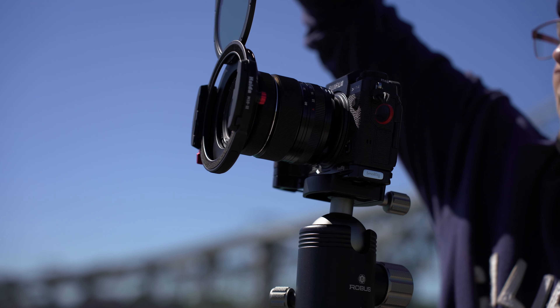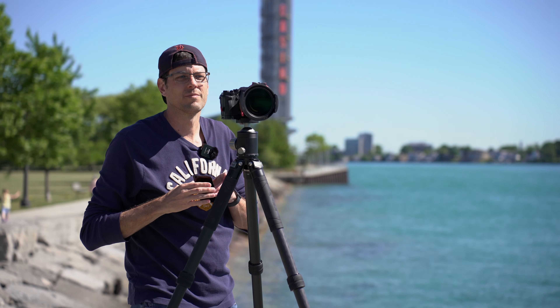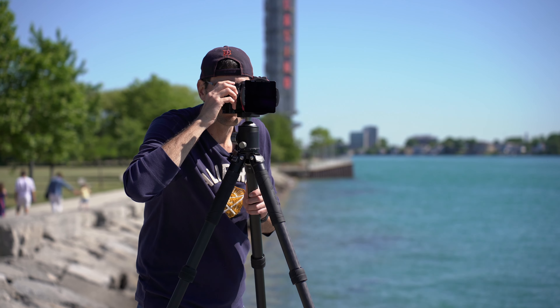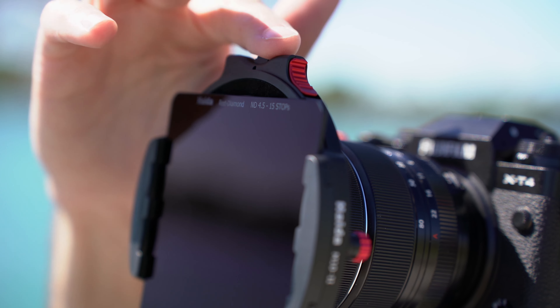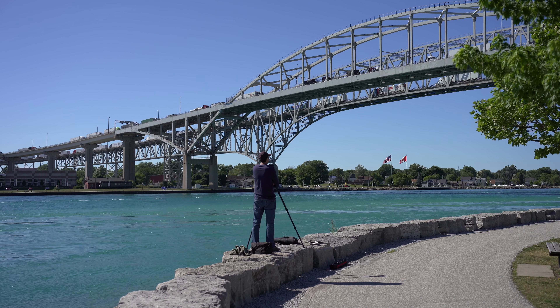This system actually allows you to layer up to four filters in total, including one circular filter and three square 100mm filters. The circular filter that comes with the kit is a circular polarizer, and it sits behind your square filters. This is perfect for seascape or landscape photography — it lets me cut sun glare off the water and get a clear blue sky, so you can see the definition between clouds and sky. In almost all landscape photography situations you'll be using a polarizing filter, and here it's just built into the system as the first layer.